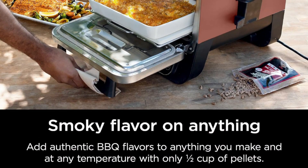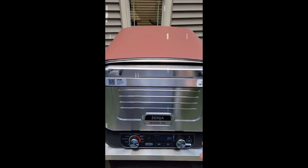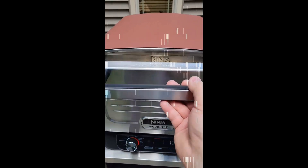With the touch of a button, smoke low and slow tenderized barbecue foods with authentic smoky flavor. Cook two racks of ribs, an 8-pound chicken, or 9-pound pork shoulder.